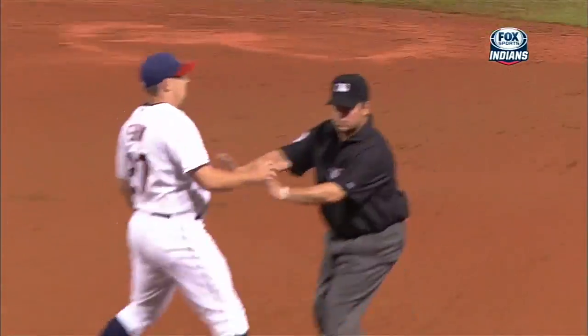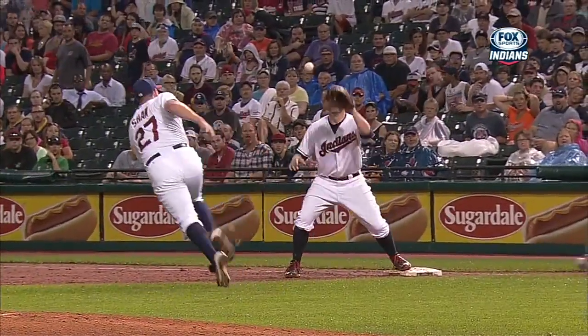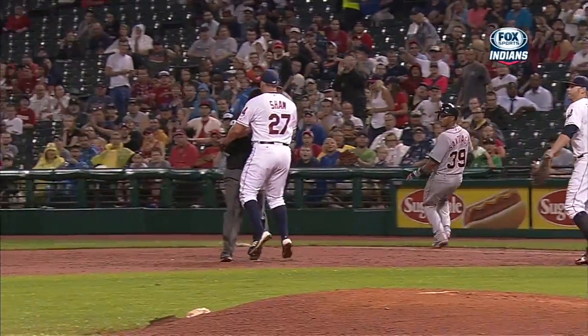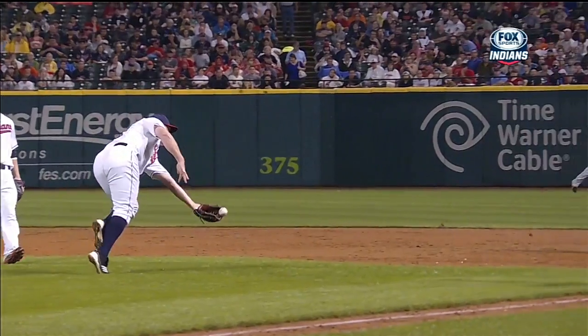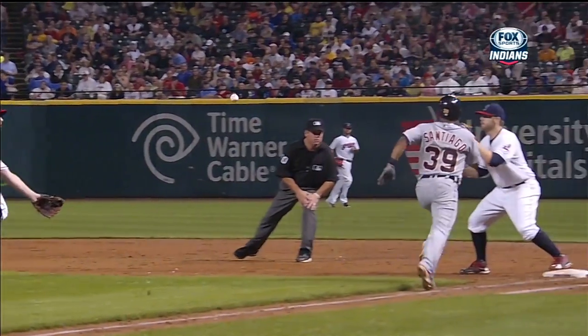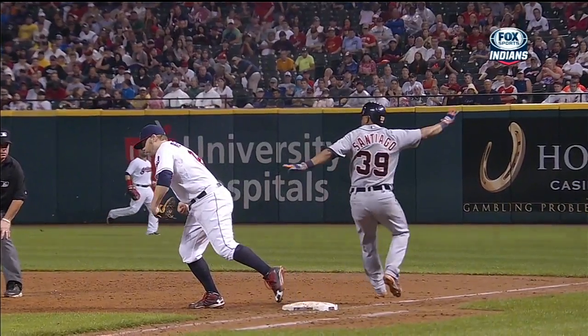Well done Brian Shaw, flipping it to Reynolds. I thought Santiago was gonna beat it out but he does not. Good play — the quick flip. I thought he bunted that ball hard enough to get it by him.